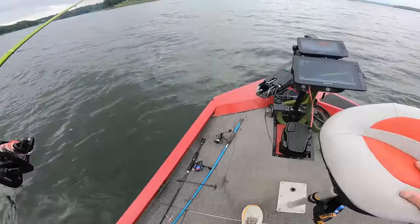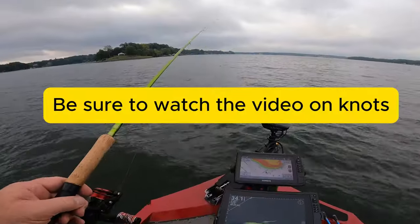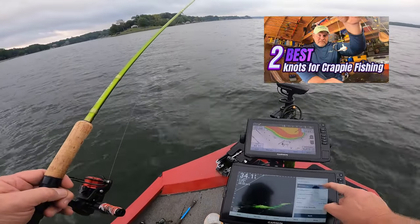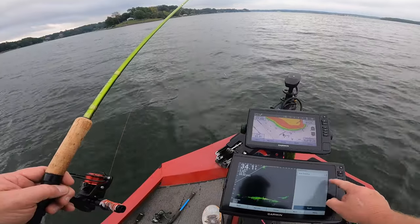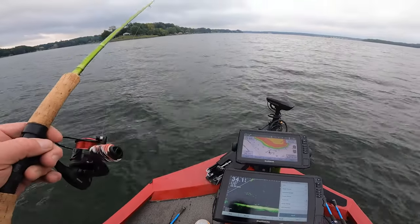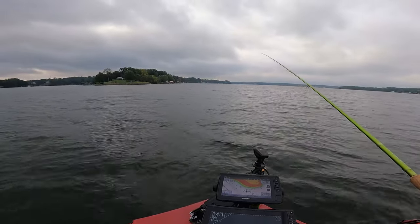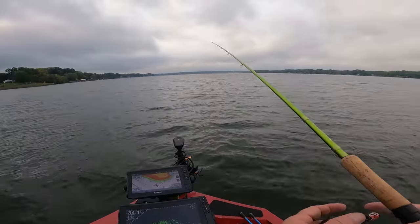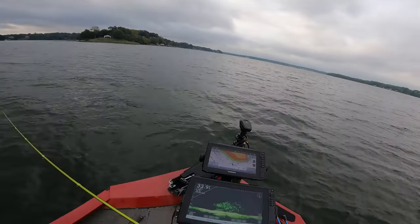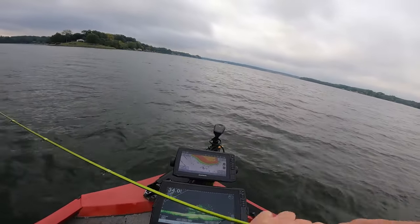I got that Bobby Garland on here. I got this thing tied on a loop knot, and I'm using a quarter ounce weight to get this thing down.